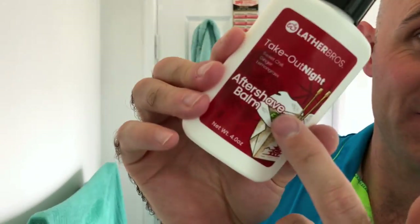My skin feels so moisturized it's not funny. I'm not going to put the balm on just now — I'm really enjoying that and I'm going to leave it as is, it just works beautifully with the scent. The Takeout Night soap will get used — a lot of the Lather Bros soaps will get used. Tomorrow I'll use the Tropical Bay Rum balm and come back to this one. The good thing with these balms is they go with everything. What a wonderful shave. I'm really, really happy with that.